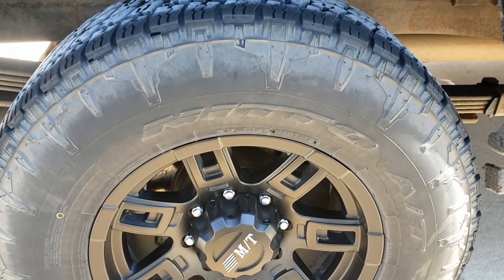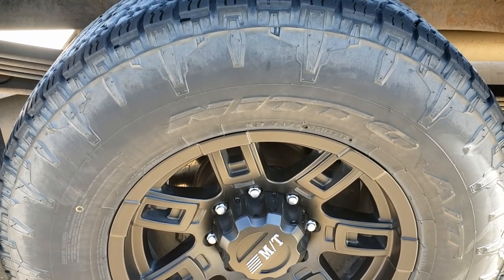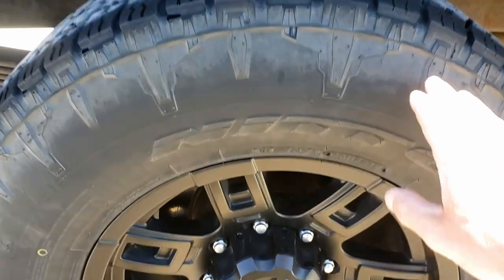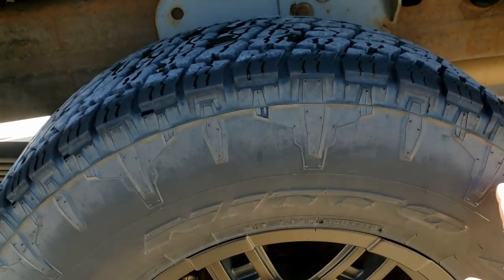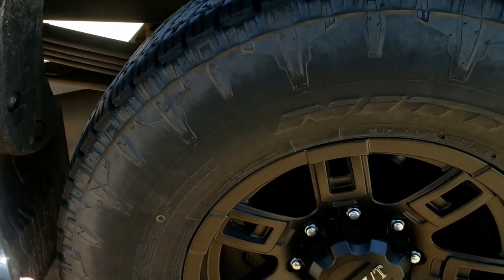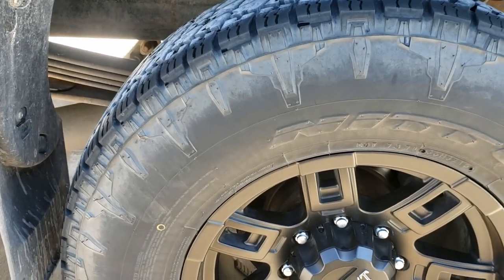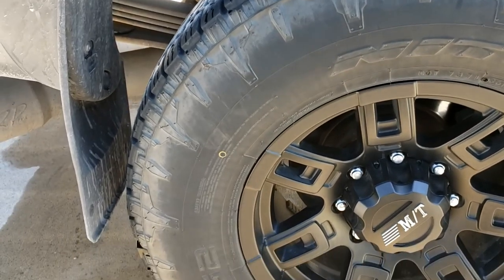Back on the passenger side, we're using the Autofanatics foaming, and it's not pulling any browning off at all — so this one's getting failed out at this point. On the left side, I'm using Adam's Tire and Rubber, and it's also still not removing anything else at this point. So we're going to fail it out.